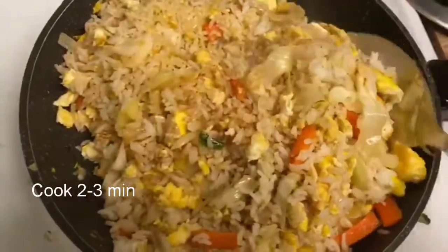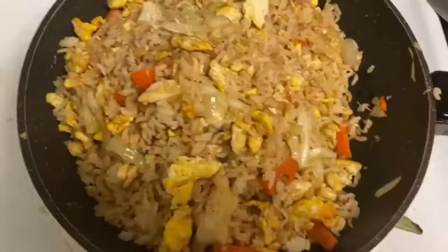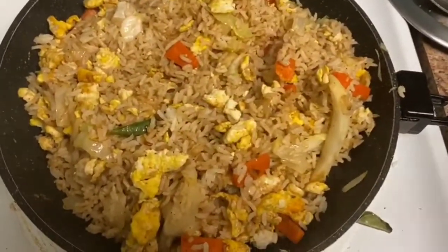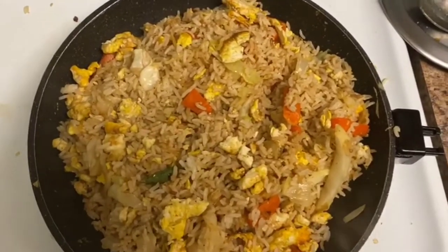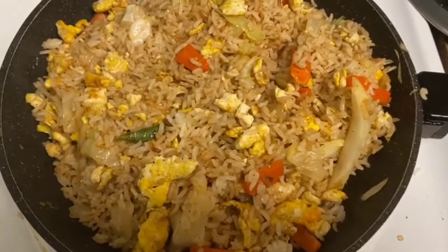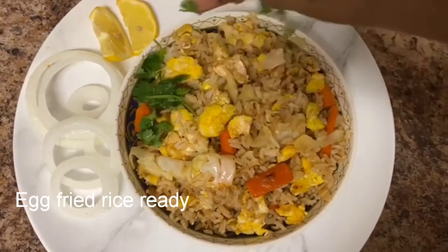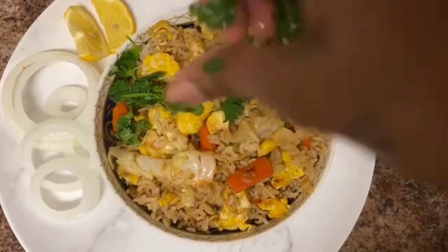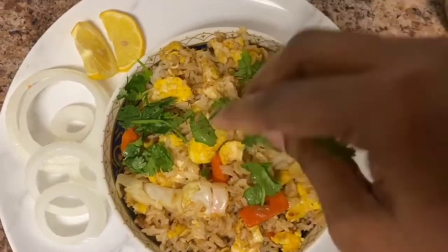Mix it well. Once it's ready, if you want to plate it, you can garnish with lemon and onion. The egg fried rice is ready — how tasty it looks!